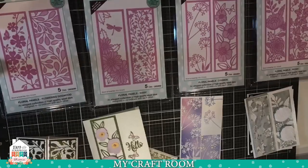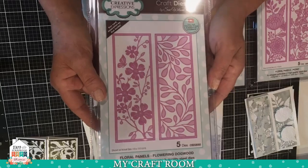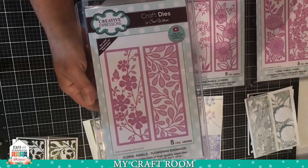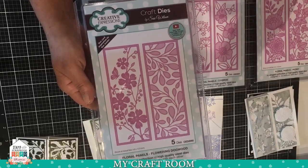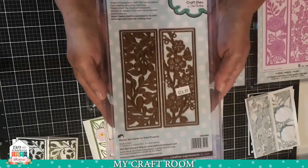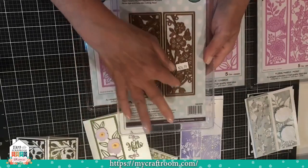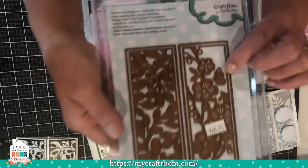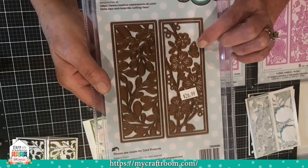Let me show you these cool new dies. These first four are called Floral Panels. They were designed by Sue Wilson for Creative Expressions. They are just shy of five and a half inches — I'd say five and three-eighths. They are actually five pieces in each set. You have an outer cutting border for each one, and then the interior part that is the floral panel. They also all come with one extra little goody — in this case, a tiny little side view of a butterfly that's a separate die.